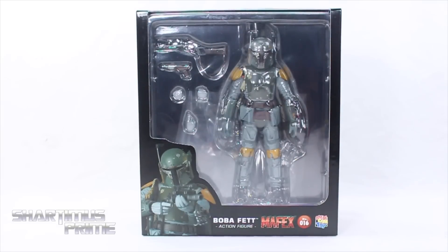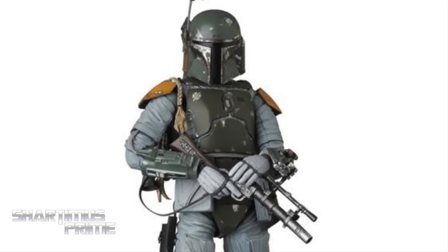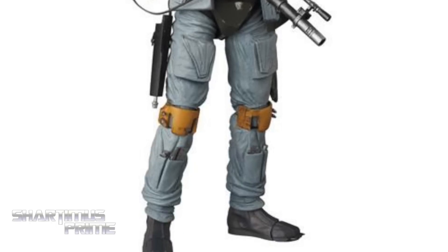Hey, what's up you guys, Shardomus Prime here doing another Star Wars action figure review on the Mafex number 16 Boba Fett. If you're trying to pick this up you can get it at bigbadtoystore.com — click the link in the description below.